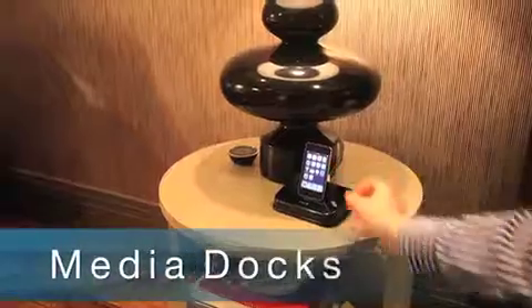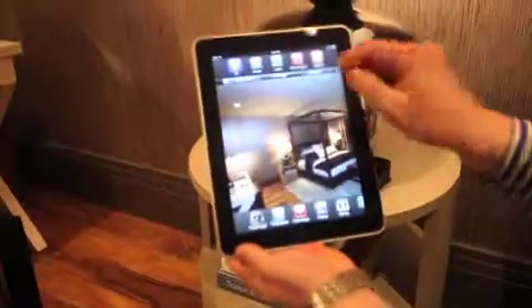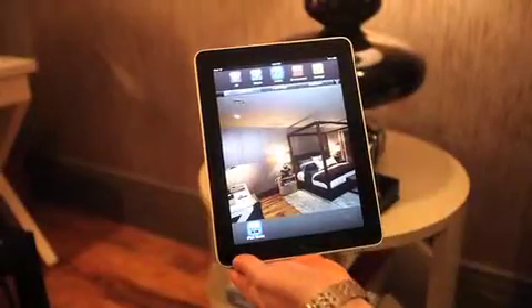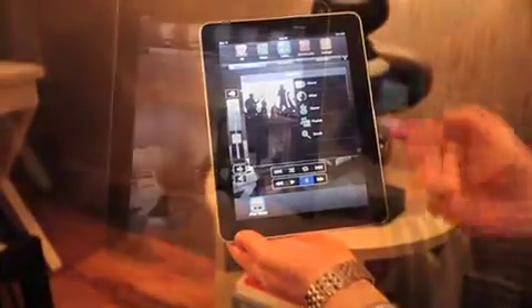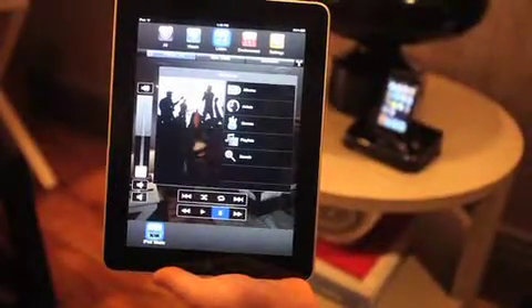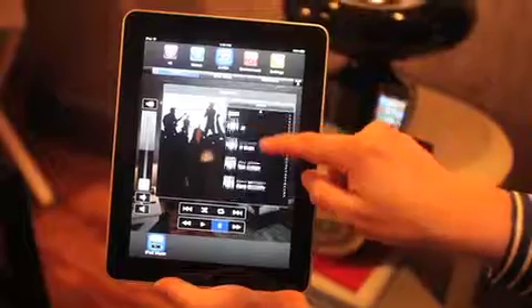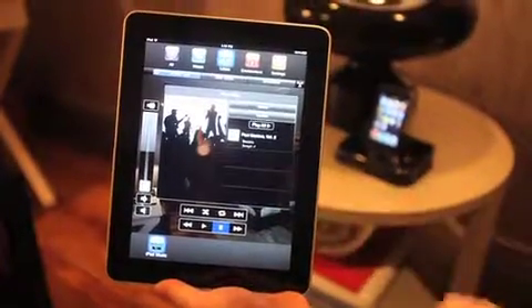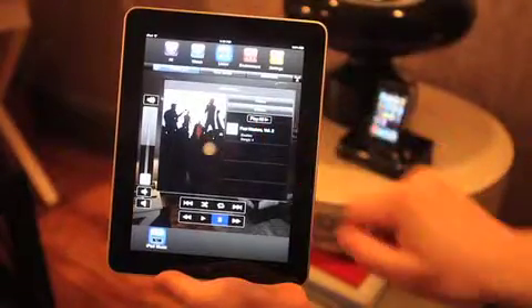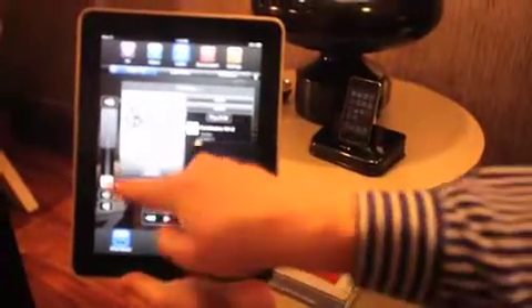Savant's media docks allow any iPhone or iPod to become an active media player within your smart home. Simply plug any model iPod into Savant's in-wall or tabletop media docks to instantly share and access your or a guest's entire personal music or video iTunes collection throughout the house. Your Savant smart system will automatically recognize the connection and allow you to easily view and link to each media dock.